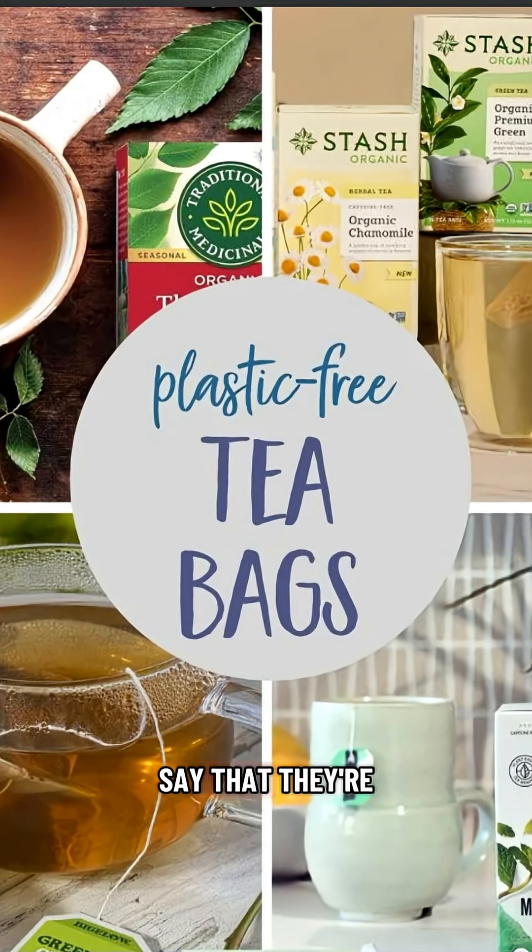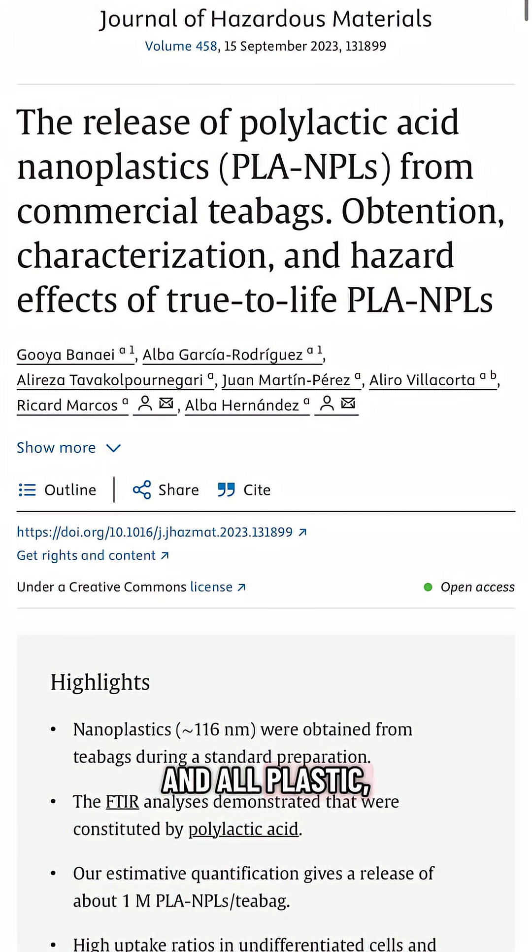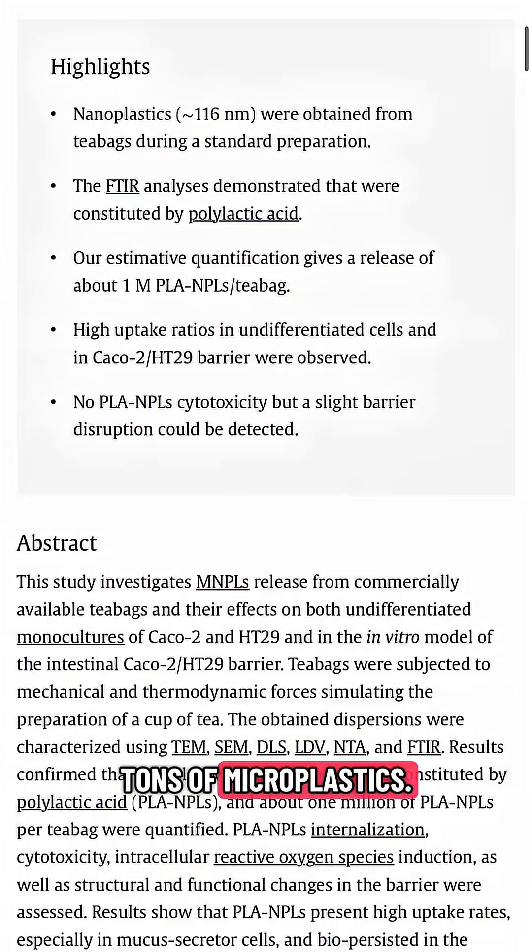Even tea bags that say they're completely plastic-free are just made out of PLA — polylactic acid — which is a plant-based plastic. And all plastic, no matter what it's made out of, features both chemical additives and tons of microplastics.